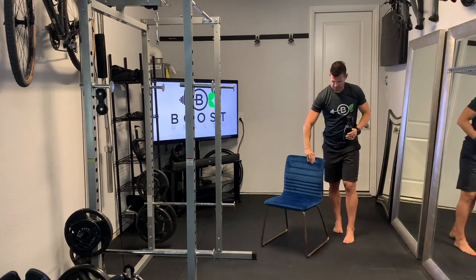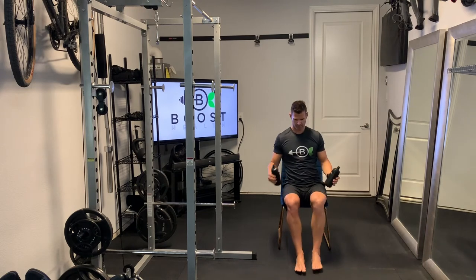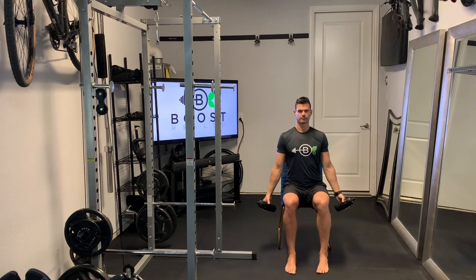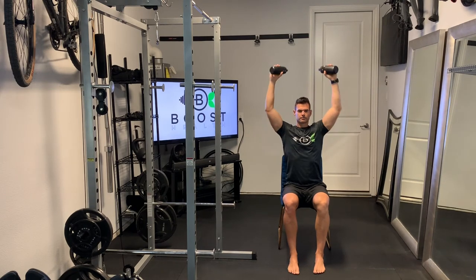Now showing you the same thing from a seated position. You could even do a partial set standing and then move to the chair if you get tired. The advantage of standing is you get a little bit more core activation and balance.